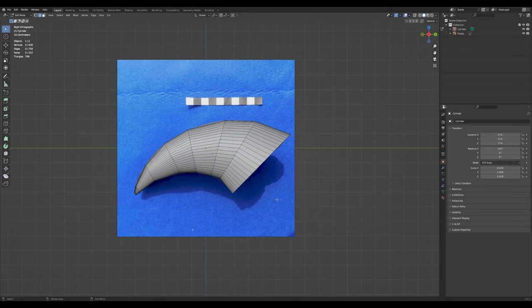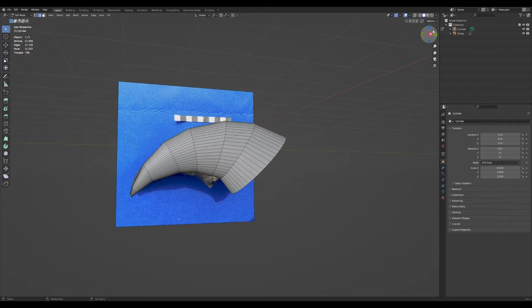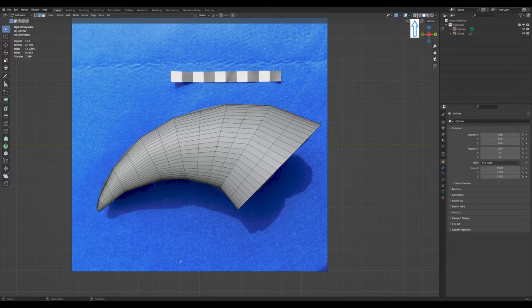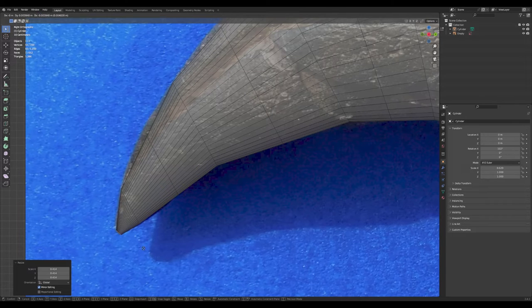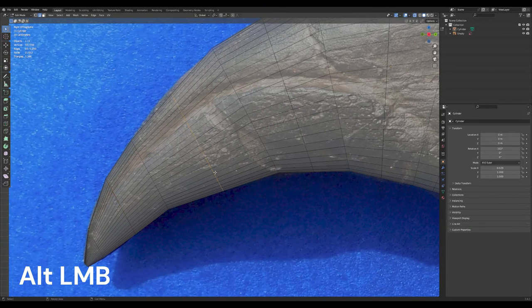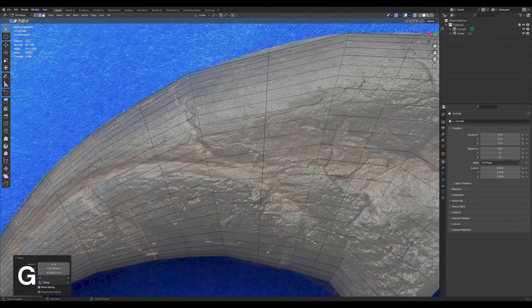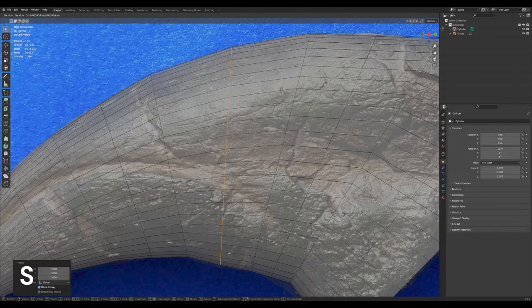If you're happy with this you can use it, but I want to add a lot more detail because I like a lot of detail. We're going to start subdividing on our own by adding edge loops, hitting Ctrl+R, and adding edge loops all around. Click Alt on the line to grab the whole edge loop and adjust it — S to scale, G to move, R to rotate — and just line it up with your reference image. The more you work it, the better your outcome will be.